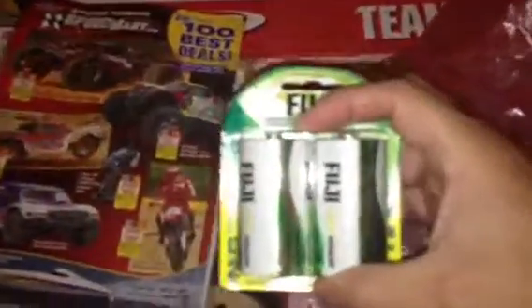I got the Hanako after-run oil to keep my motor good, some diesel batteries — for when I'm not around, the girlfriend might need these — they're actually for my glow plug igniter, and my 1600 milliamp five-cell pump pack for the receiver.